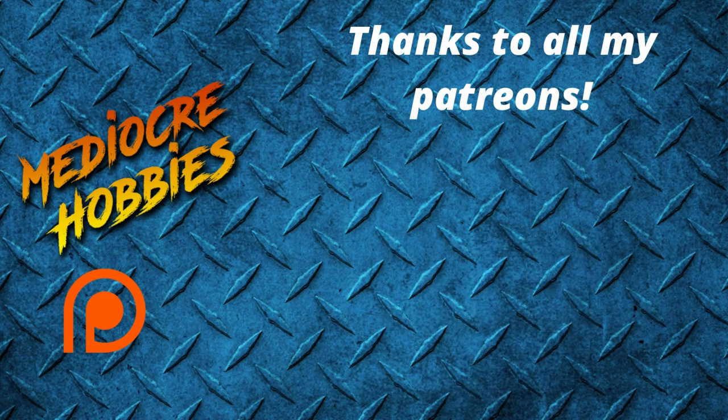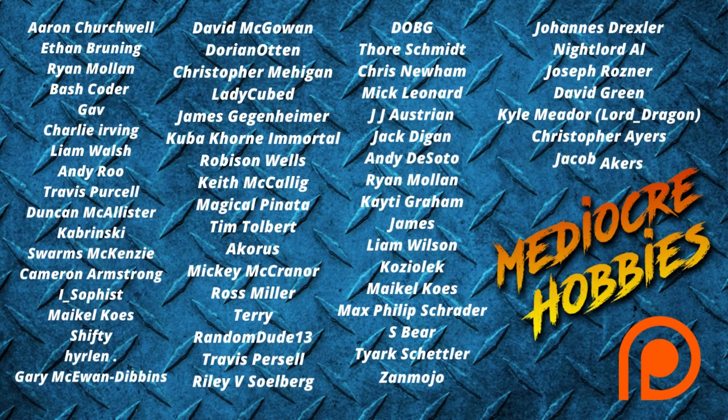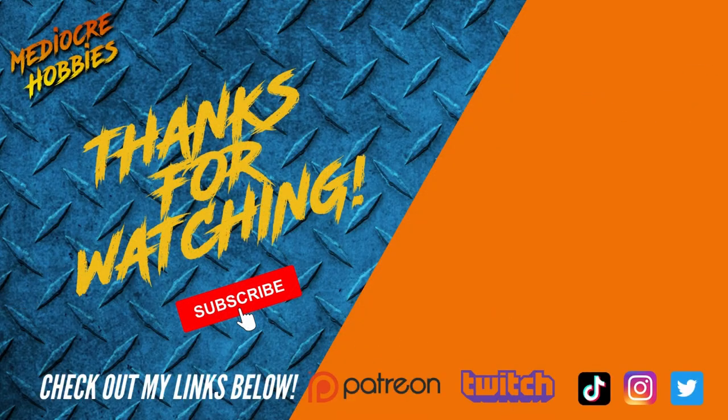Hope you guys enjoyed the video. If you did, make sure to give it a like. If for some crazy reason you're not already subscribed, it would mean the world to me if you took two seconds and hit that subscribe button. If you want to check out links to my Patreon stuff, that's also below. Have a great day guys, and I'll see you in the next video.